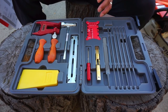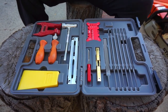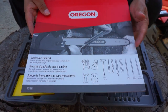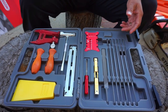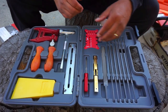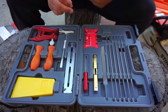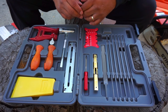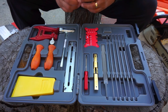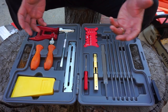I recently bought this Oregon chainsaw sharpening kit. This is the cover of it and I thought it was really cool. For all the years that I've been in tree care I've always sharpened my chainsaw without using a gauge out in the field — just use the file and sharpen the saw. Having a gauge and some of these other components can help you maintain and sharpen your chain a little bit better. So I just wanted to show you what's in this kit.